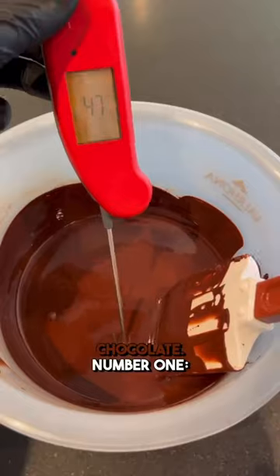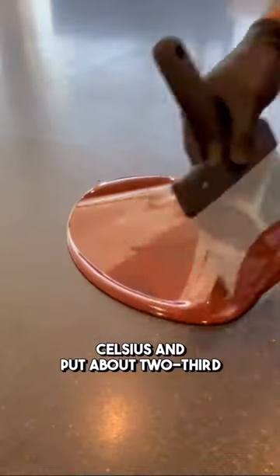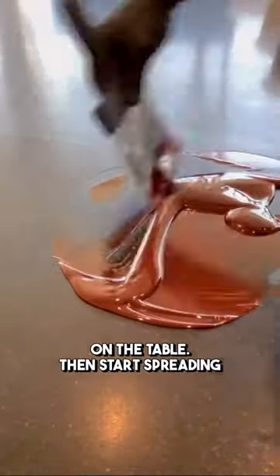Three ways of tempering chocolate. Number one: tabling. Melt your chocolate to 50 degrees Celsius and put about two-thirds on the table, then start spreading it with your spatula.